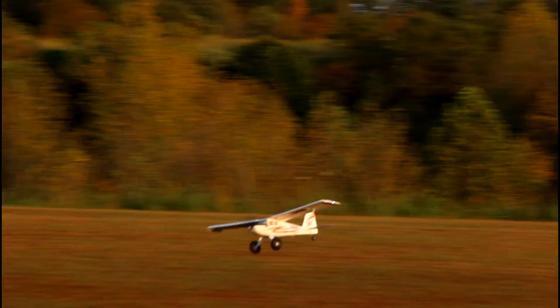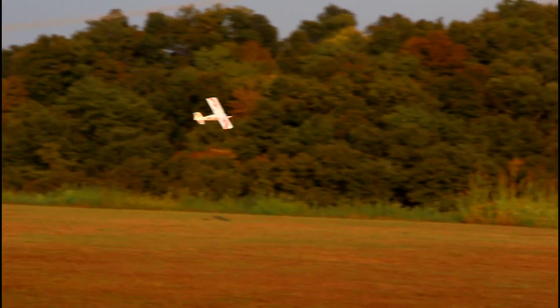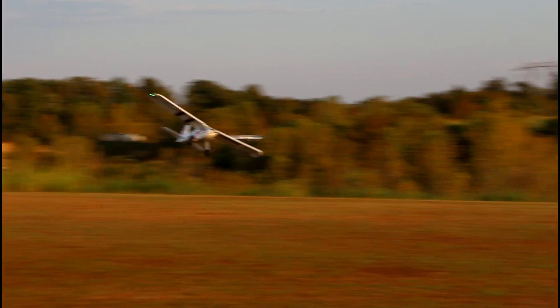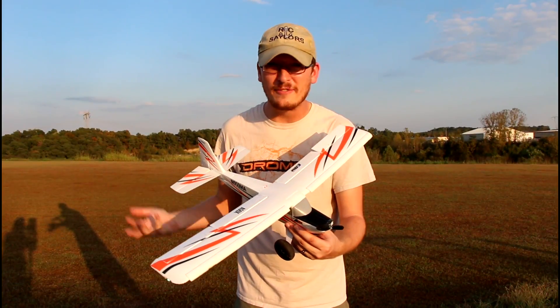We're just about two or three feet off the ground and we're just cruising around like basically an RC car. This is probably the lowest I've ever flown any plane ever and this is fun. I like flying this style - this is actually pretty cool. What do you think of this Abby? It's pretty cool. I'm having a good time flying this.